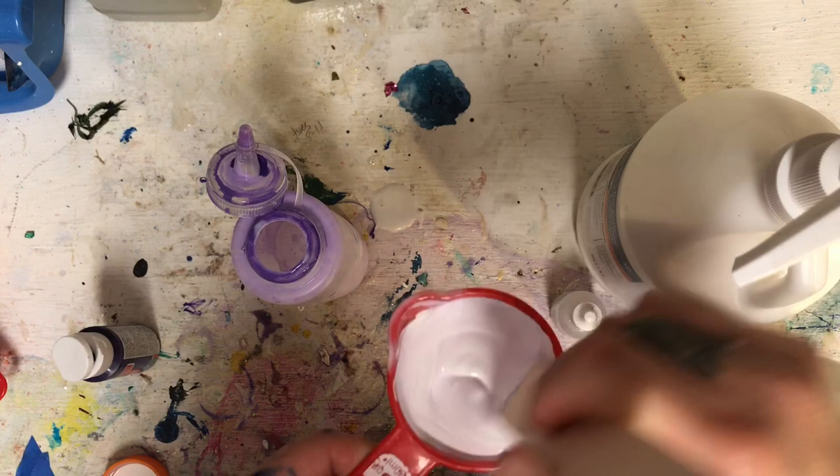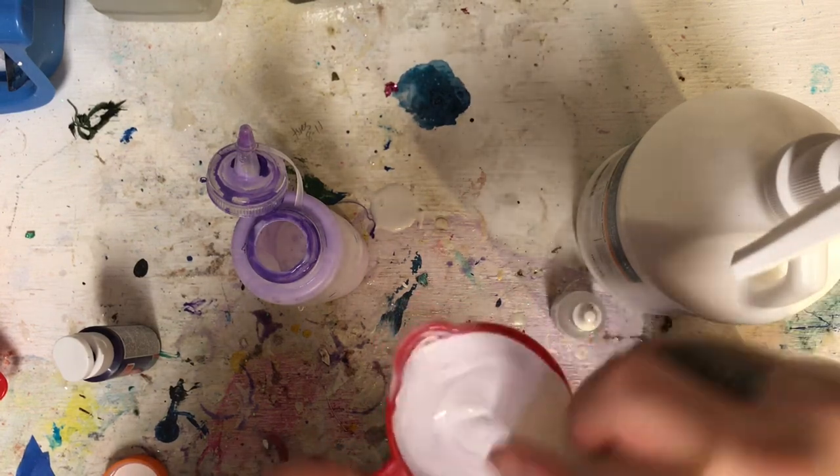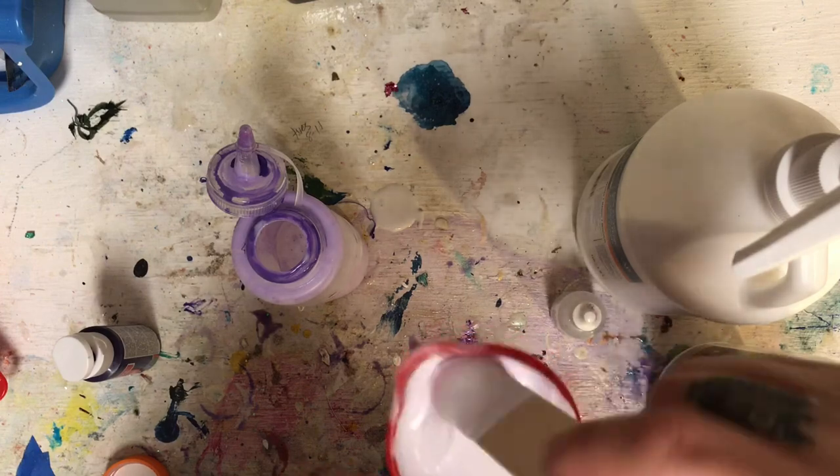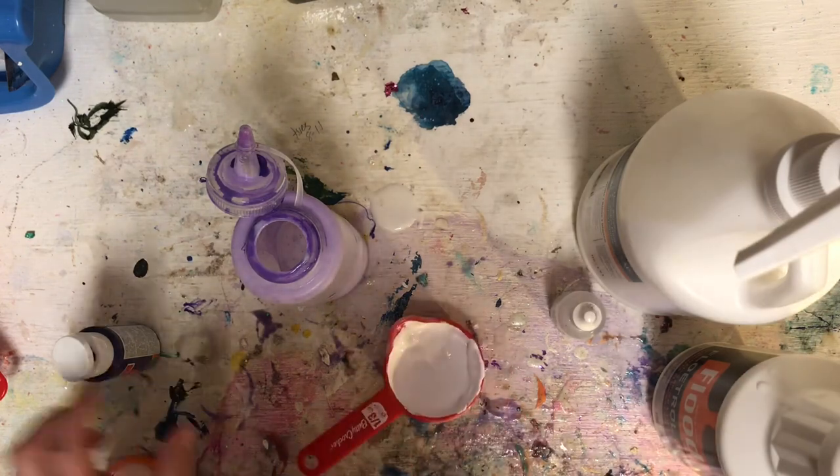And I'm just stirring it up to get that light purple color that I want. It could probably use a little bit more purple.